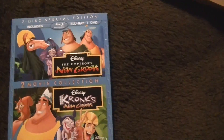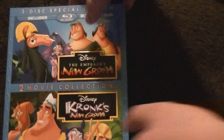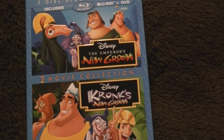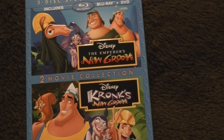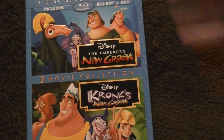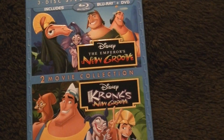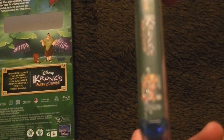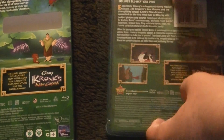Let me zoom back in so you guys can see — there it is. The cover art on this one is a little different than your average two-movie collection. Normally they do one image showing things from both movies and split it down the middle — I kind of like that better, to be honest. But they did something new with this one. Really nice embossed slip cover on it. Take a look at the back — it's the same. You can see the spine has Kuzco on it. I think that's his name; I haven't seen this movie in quite some time.